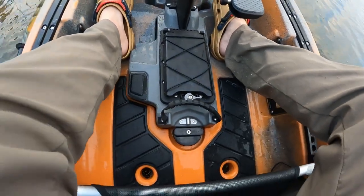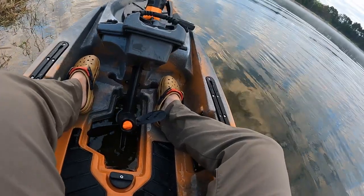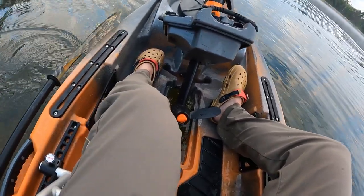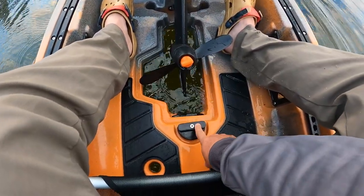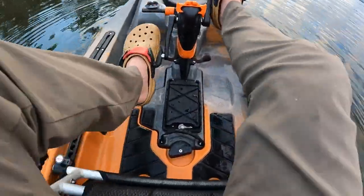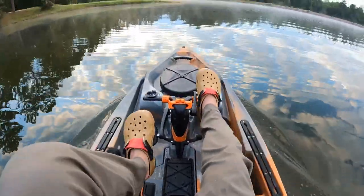You see how it popped up but it didn't break — that's our goal. It spins off of there and then you can just push that thing right back down. Get into a little bit deeper water, push that pad back down, you'll hear it click and it'll go back to being flush. Bring the drive back down, push it in place, lock it back in and off you go.